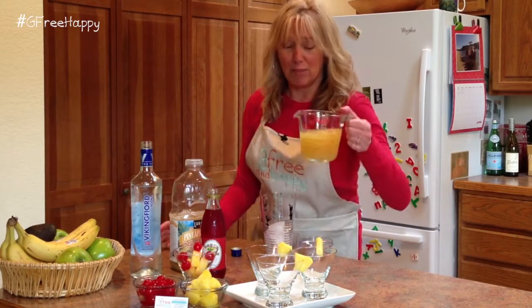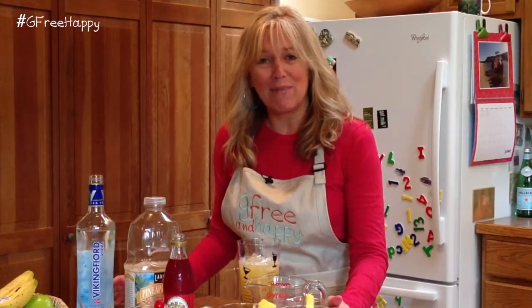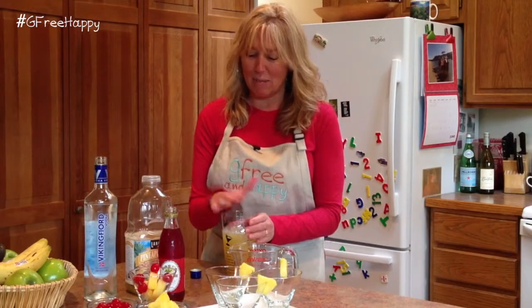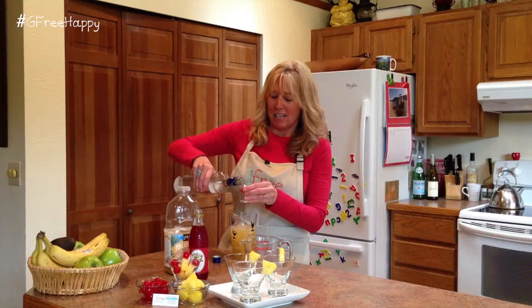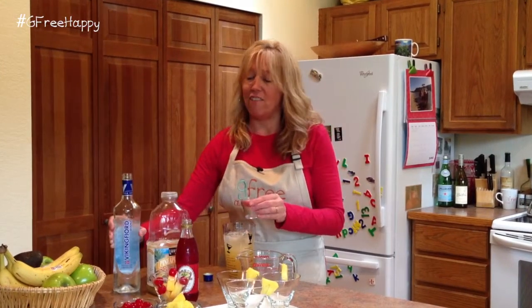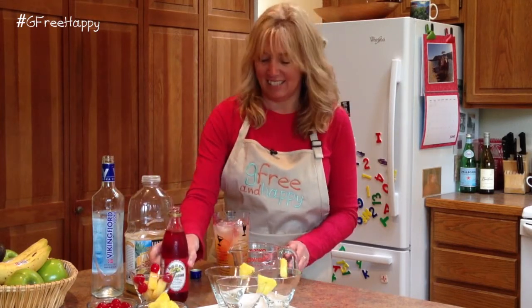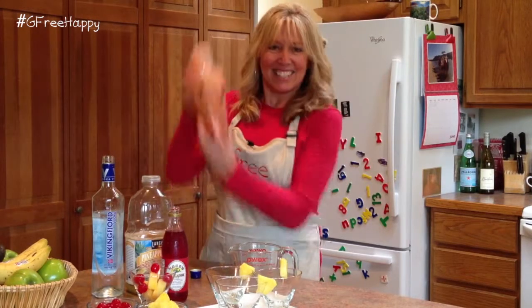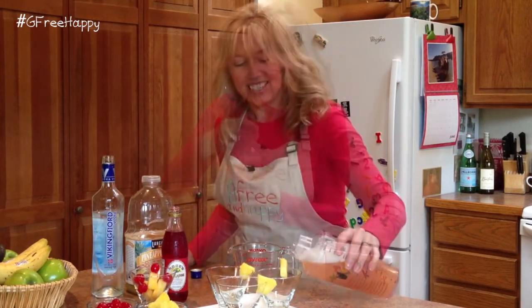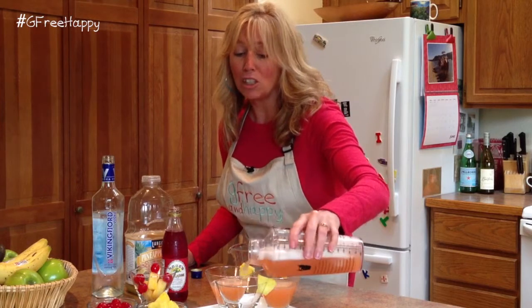So all you do is add the pineapple juice. Did I tell you what the drink was? It's a pineapple upside down drink — a martini to be exact. So the pineapple juice and then you're gonna add one and a half shots of vodka and then a good splash of grenadine. Like I said it's kind of a lot of sugar, but for a fun festive party it's always great. And it looks beautiful too.